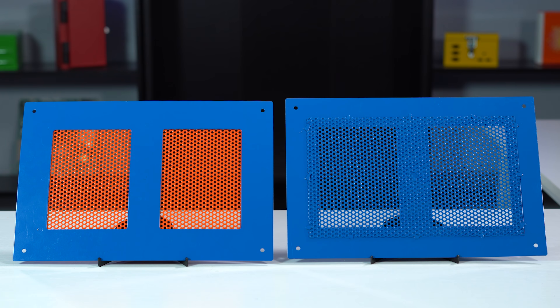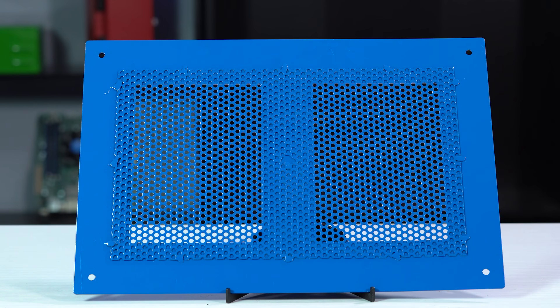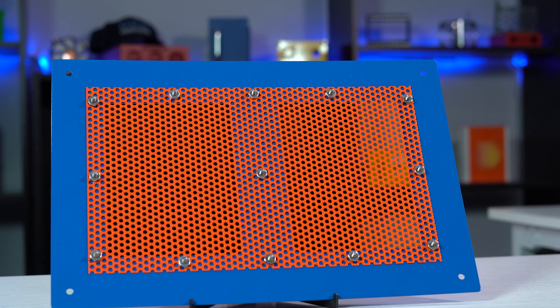At Protocase, we stock perforated sheet metal in a round perforation style in both aluminum and cold roll steel. Both types can be attached to an enclosure or panel by either welding or using fasteners.